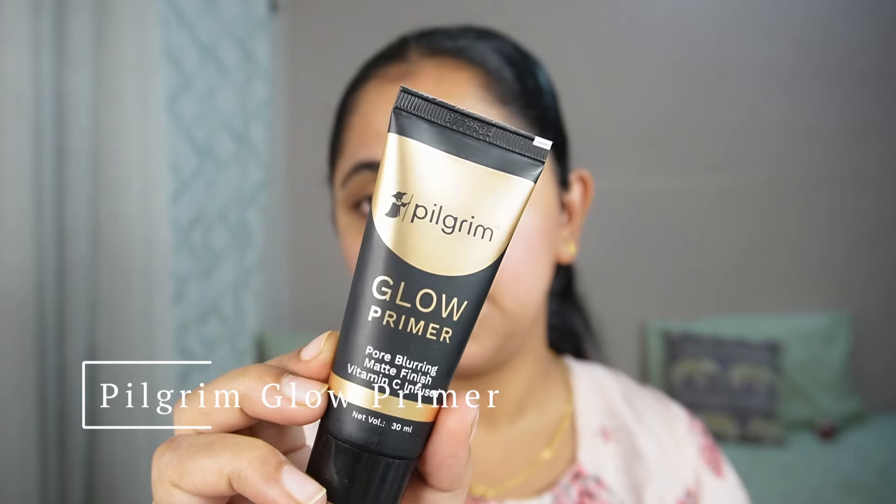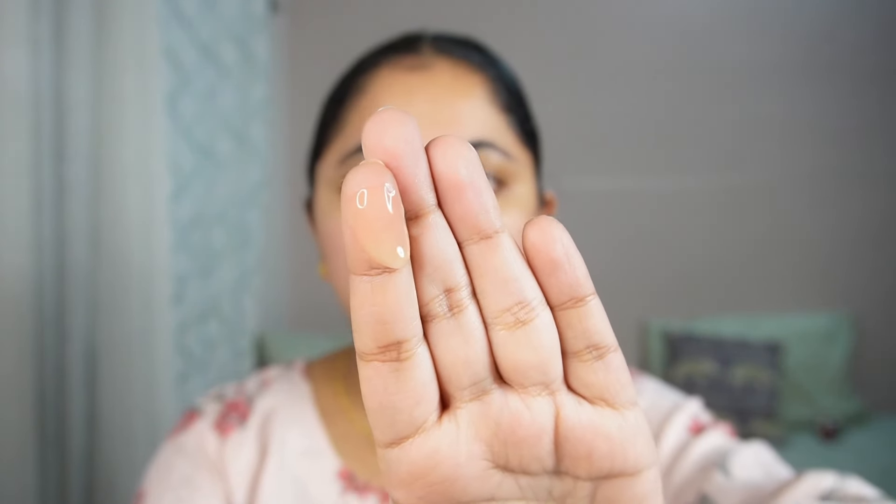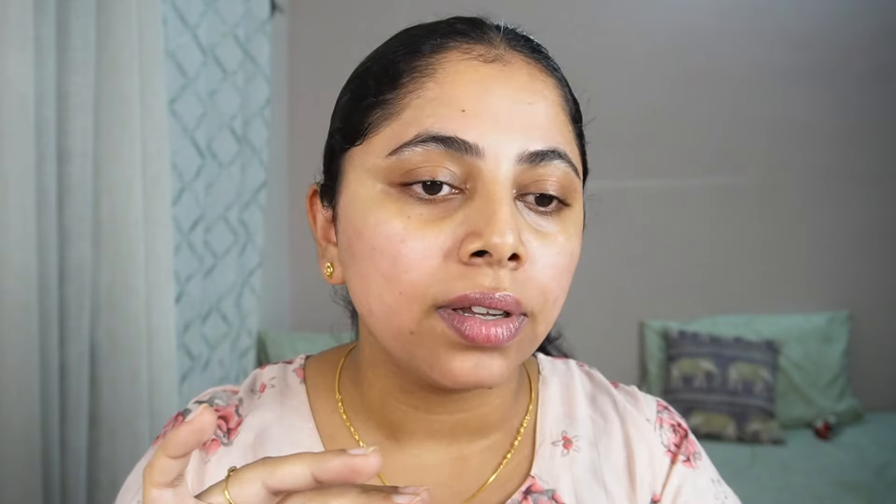All the products I'm using are completely affordable. I will link them in the description box below. Next, I'm going to go in with Pilgrim's Glow Primer — pore blurring, matte finish and vitamin C infused. This has glow particles as you can see. If your foundation doesn't look good once you do your makeup, the only step you are missing out is the primer. There are different types of primer and you will have to select the one which suits your skin type so that your foundation glides on easily and also stays on for a very long time.